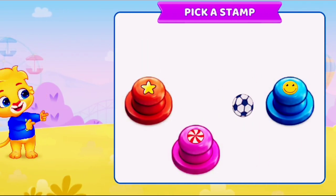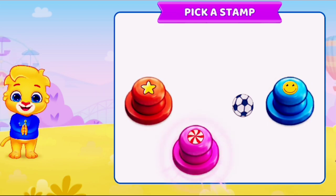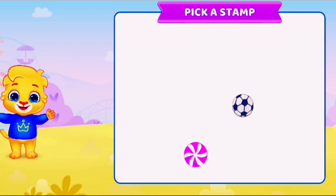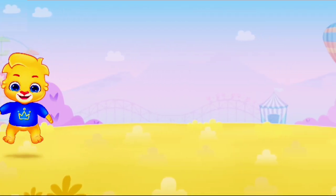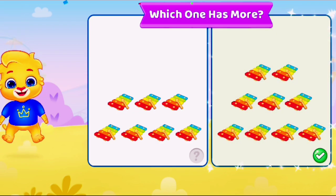Pick a stamp. Which one has more? Woohoo!